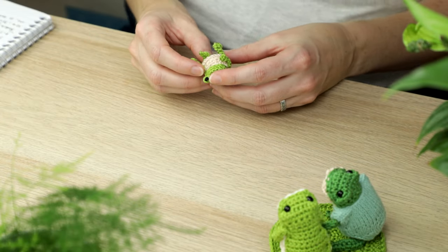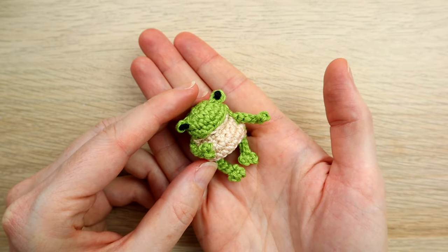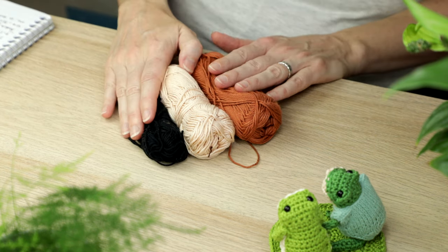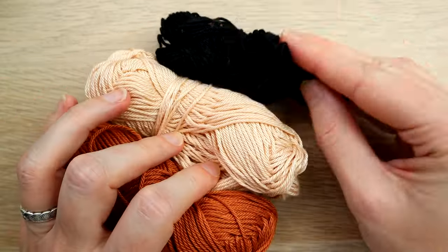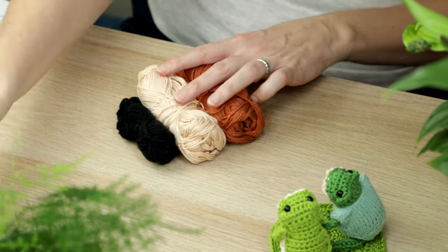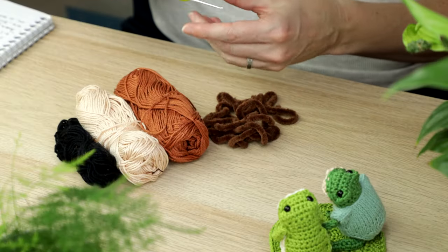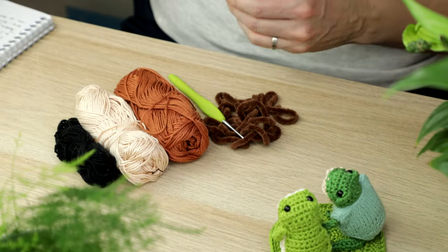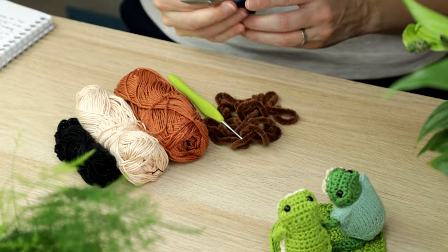Hi everyone, welcome to another Yarn Scrap Friday with me Laura. In today's video I'm making this teeny tiny little frog — super cute and quite easy for beginners. For this tutorial I'm making a little brown frog, maybe it's a toad. We're using sport/baby weight yarn in a darker body color, a belly color, and tiny amounts of black for eyes. You'll also need toy stuffing or yarn scraps, a 2mm crochet hook, scissors, and a yarn tapestry needle.